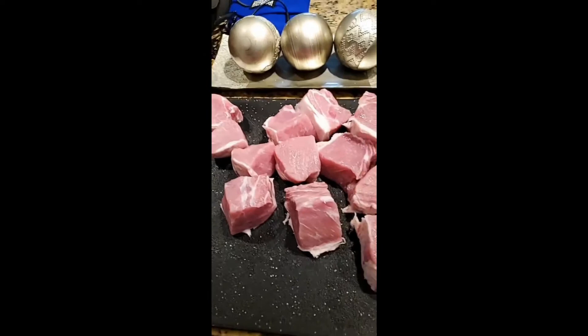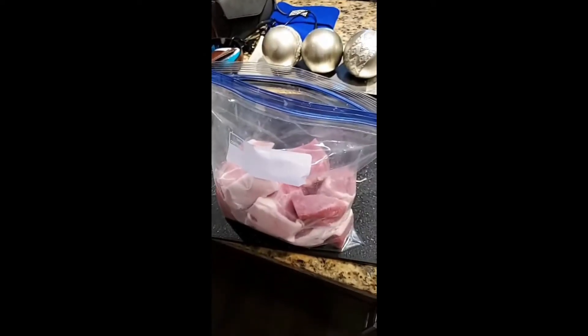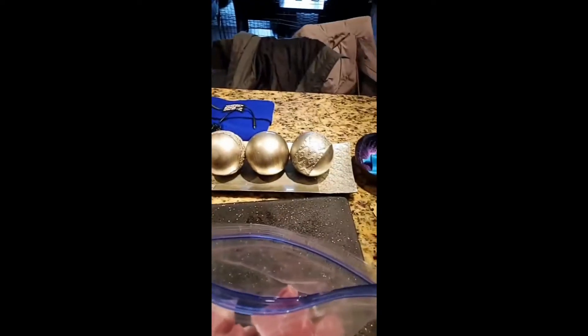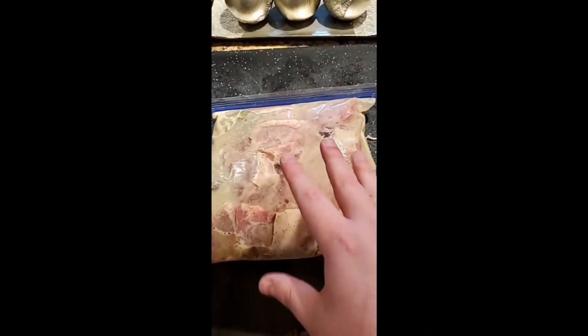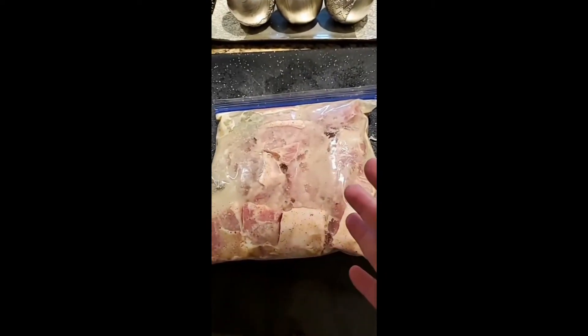Now you're gonna take a gallon-sized Ziploc bag and put all these in there. Once it's in the bag, go ahead and add our marinade that we blended up, and we're also going to add one bay leaf as well. Now that these are all in the bag together with the marinade, we're gonna let this marinate for at least six hours.